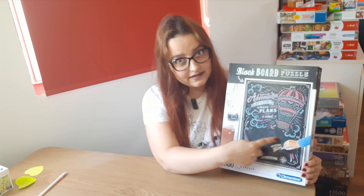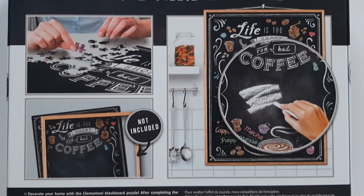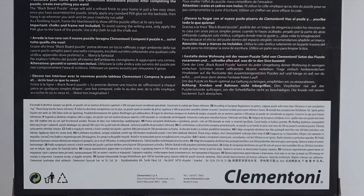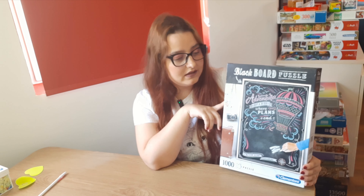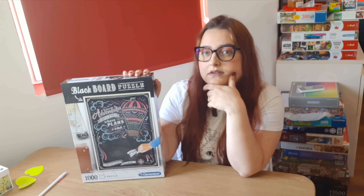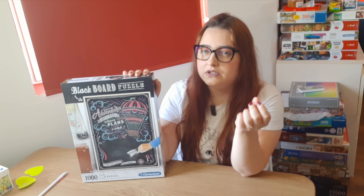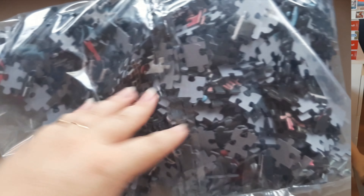I actually think it's an easy puzzle, at least this part here, because it has a lot of colors. But this part from here, which is actually the place where you can write on it, I think will be quite hard because it's like a solid color part. It's almost half of the puzzle, and I think that part will be a little bit hard. But I am so curious to see if I can write on it and how it looks, because the pieces might feel a little bit different.